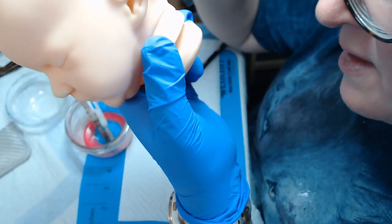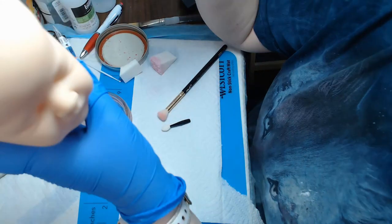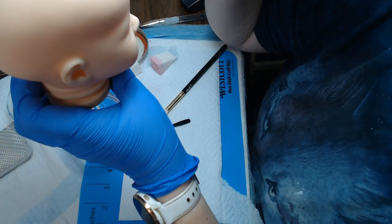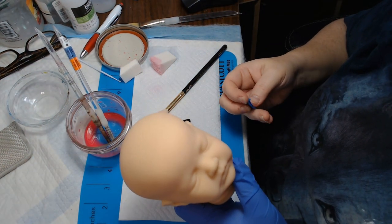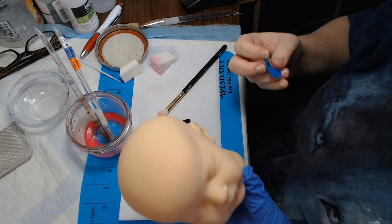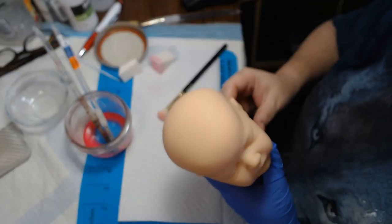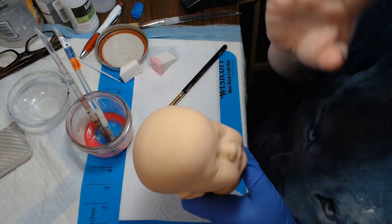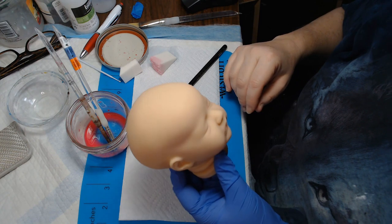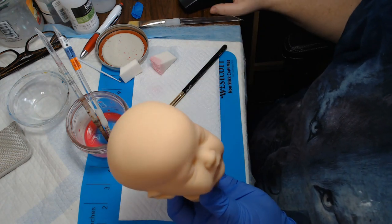So there is her second layer on her head done. I'll come by here in a little bit — I'm going to pause this now and I'll come back and do the rest of her. I'll do one arm and one leg to show you guys putting this layer on. I'll see you in a few minutes.